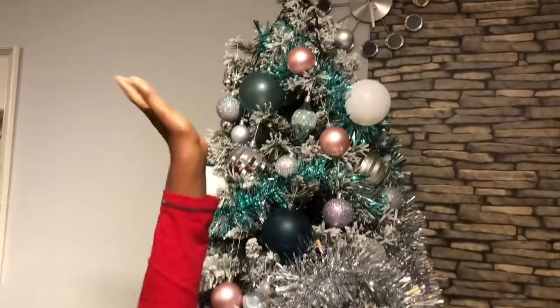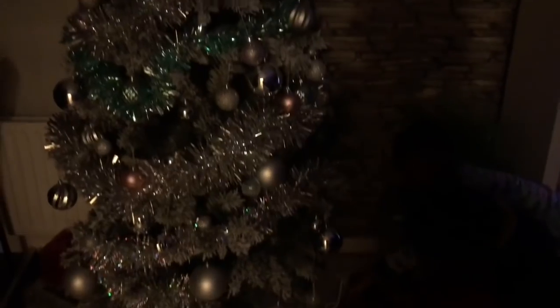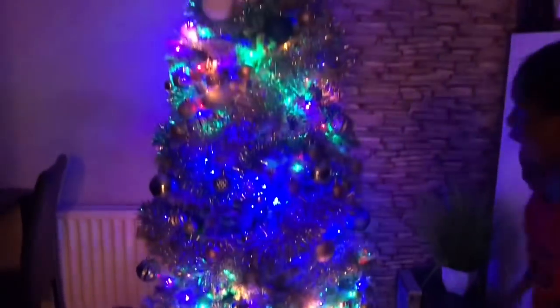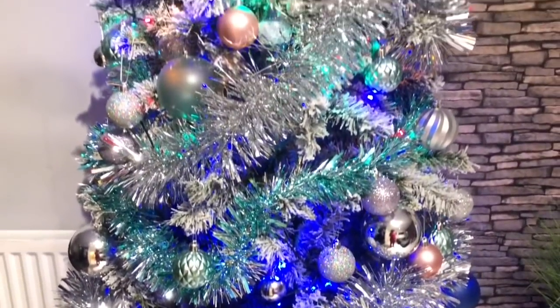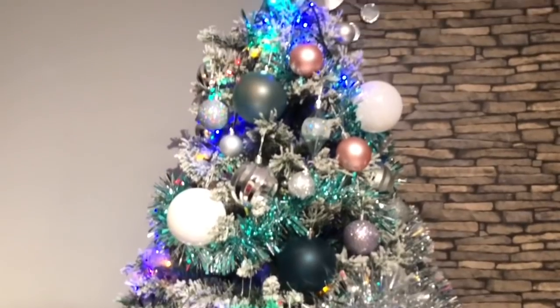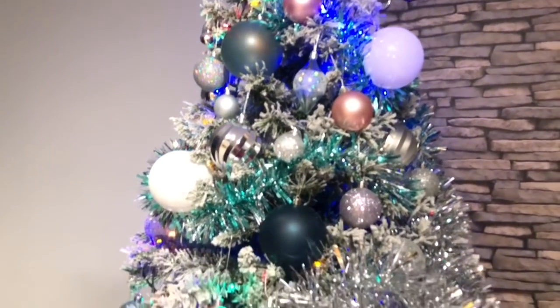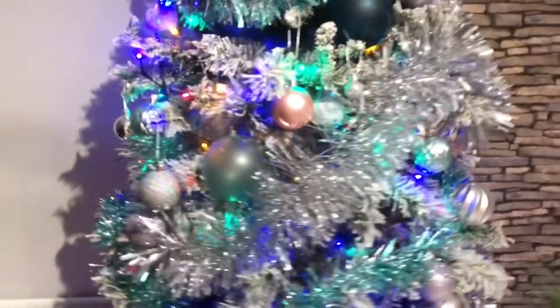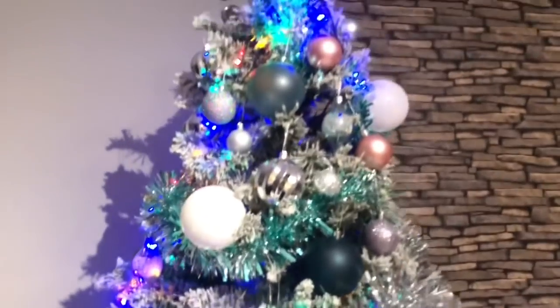We finished the Christmas tree - tada! Oh wow, Christmas tree! Well done guys! Turn off the lights! This is what the Christmas tree looks like with the lights on. I think it looks absolutely gorgeous, but we are missing a star. We're looking for the perfect star - I think a silver one would be nice. We've got a gold star but it just doesn't look good with it.